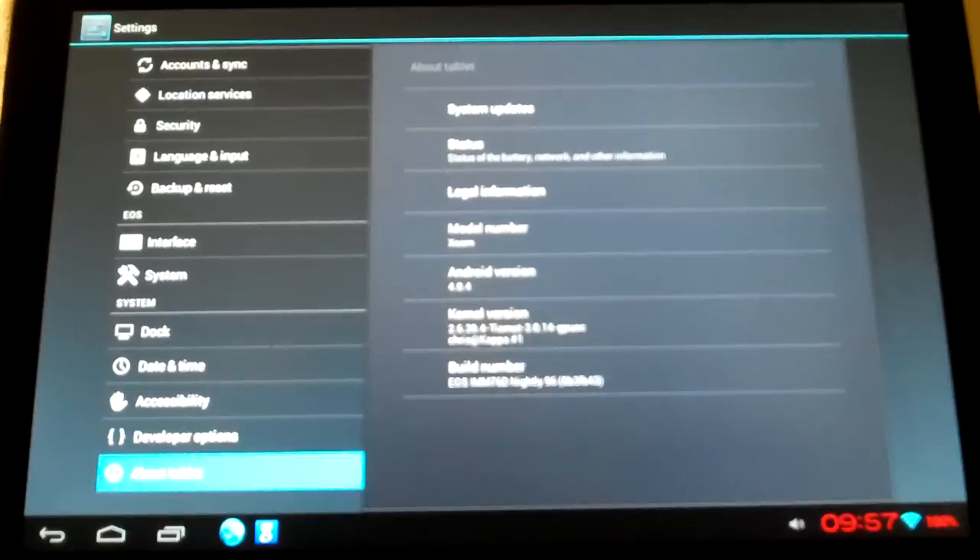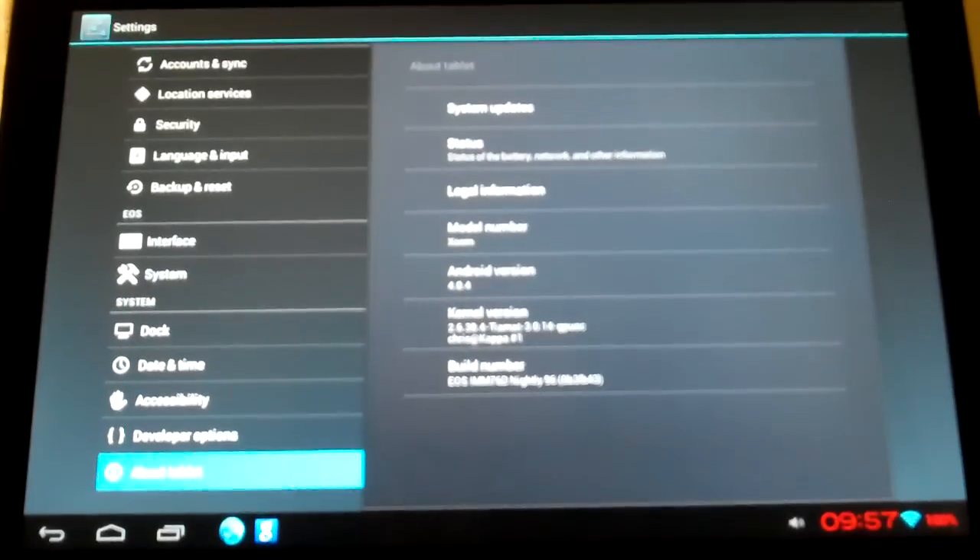Hello everybody, CasterCellers here to show you another video on my Zoom. I'm going to be showing the 6-axis controller app. First of all, I am on EOS Nightly number 96, Android 404.